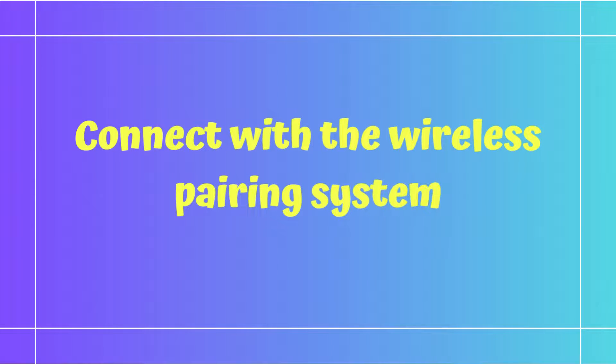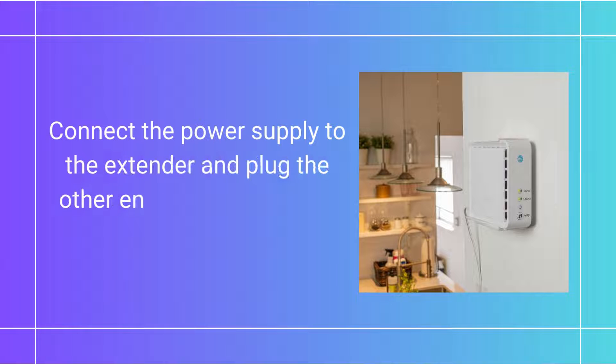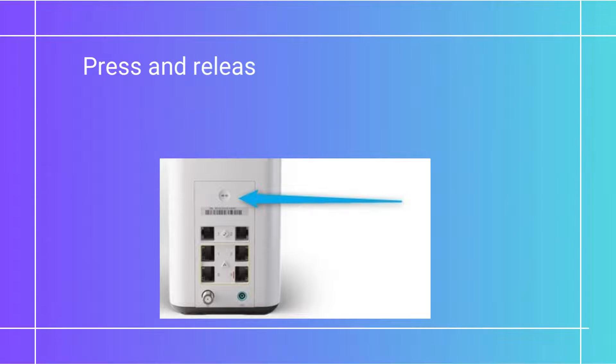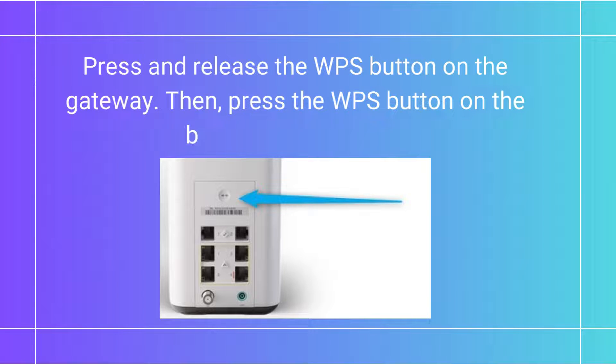You can also connect with the wireless pairing system. Connect the power supply to the extender and plug the other end into an electrical outlet. Push the WPS button and watch for the light to blink green. Then press and release the WPS button on the gateway, then press the WPS button on the back of the extender.